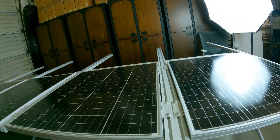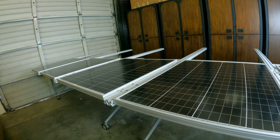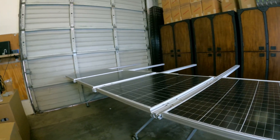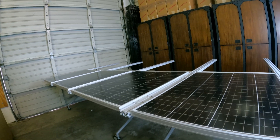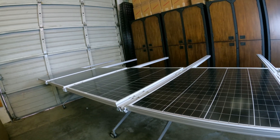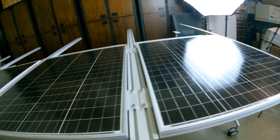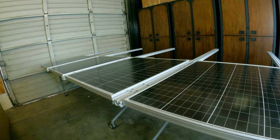One thing I was considering is that this is a lot of weight up high. Unfortunately there's nothing you can do about that — any weight you put in a trailer you want as low and as far forward from the tires as possible. But this is just what it is because solar panels need direct line of sight to the sun.